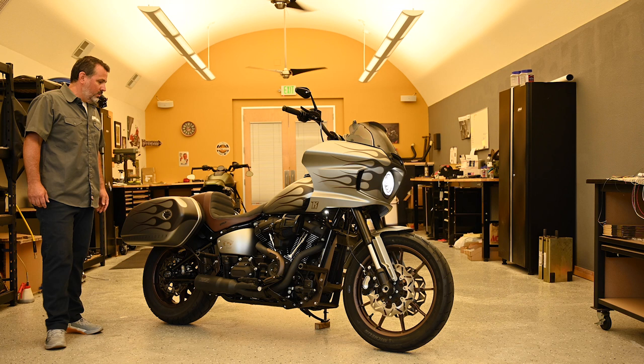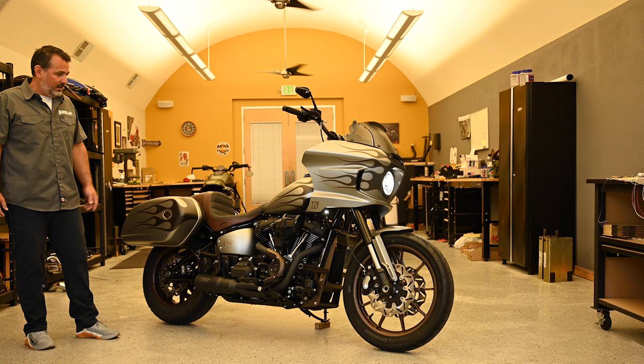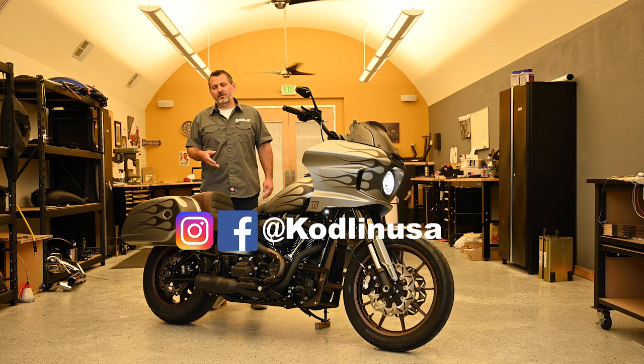We also used some products from our friends at RNS and at Vincent Heinz, and we believe it really completes the look that we were after. You can find this build and others on our social media channels. If you want more details on the products and to check what's available, go to www.cortlandusa.com.